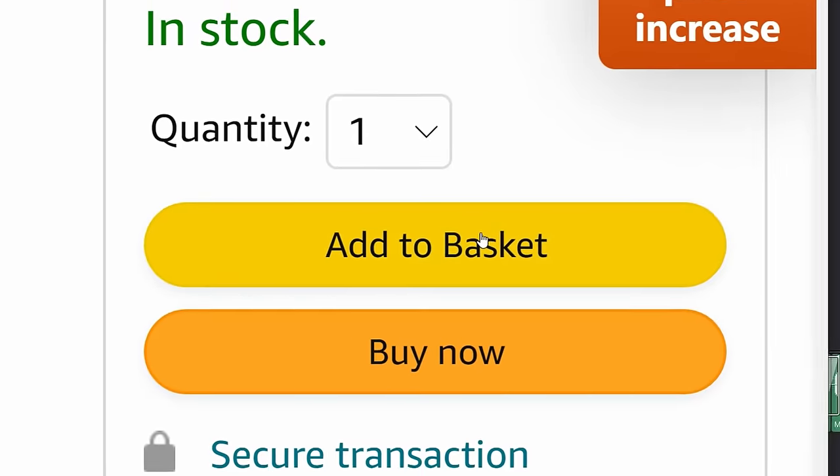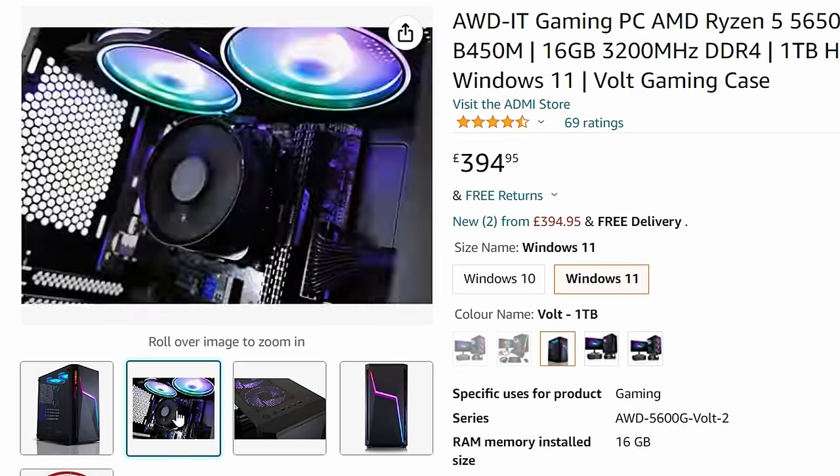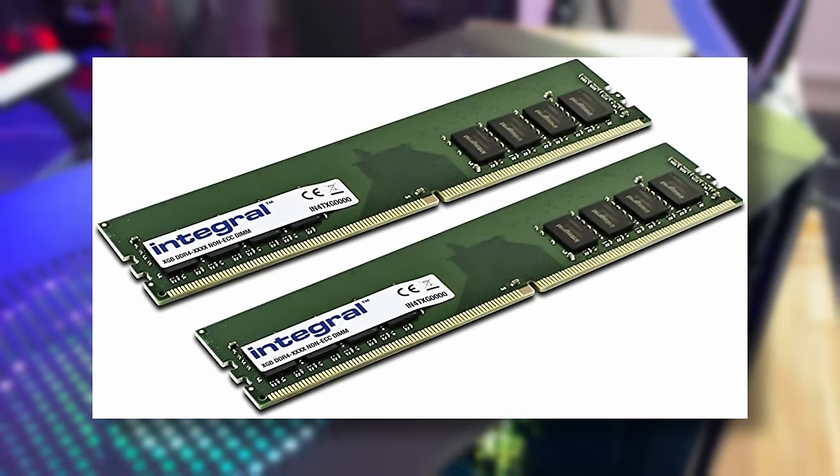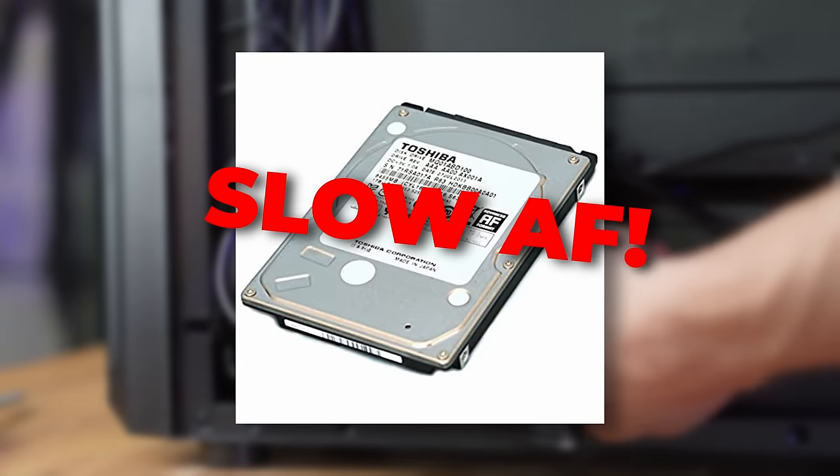I bought the cheapest gaming PC on Amazon. For £390, I got an AMD Ryzen 5 6-core CPU, 16GB of DDR4 RAM, a 1TB hard drive, and Windows 11. Nice.